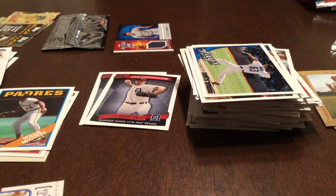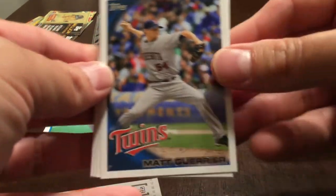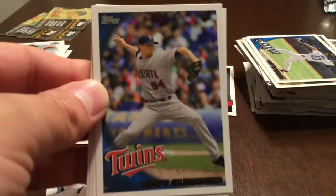Still haven't got Jansen, Donaldson, or Stanton rookies — still looking for those.